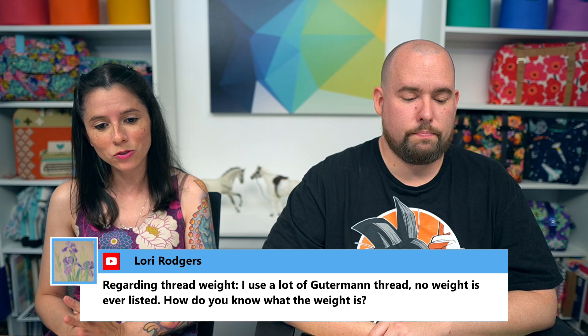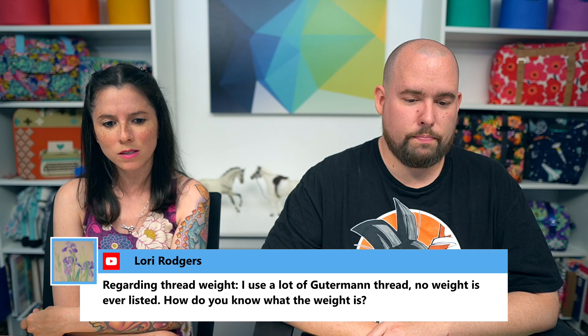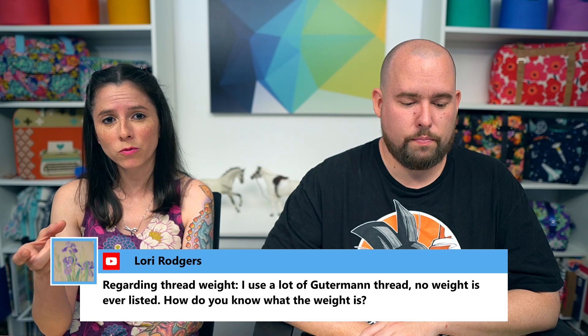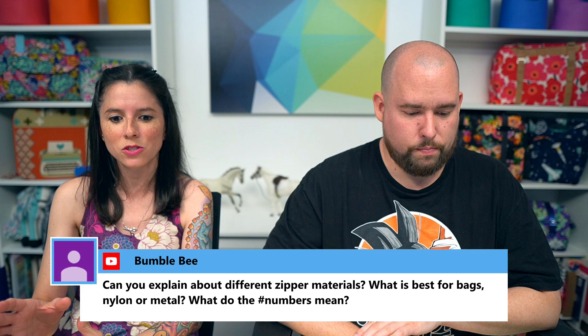Laurie asked: regarding thread weight, Gutermann thread never lists the weight — how do you know? That's a great question. I haven't used Gutermann in a few years. It seems odd not to label it. Aurifil does label thread weight on the spool, and the spool colors differ by weight — 40-weight comes on a green spool, 50-weight on an orange spool. If anyone knows the answer to the Gutermann question, let us know in the comments.